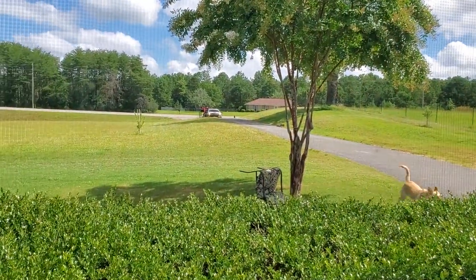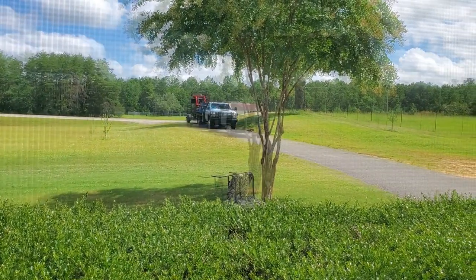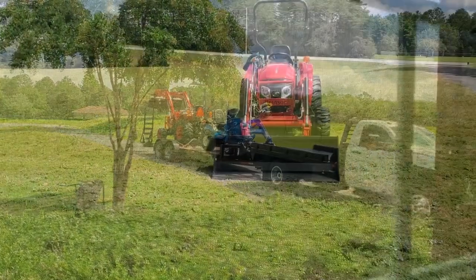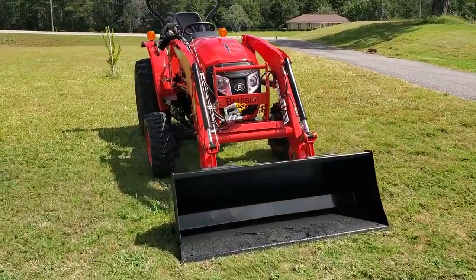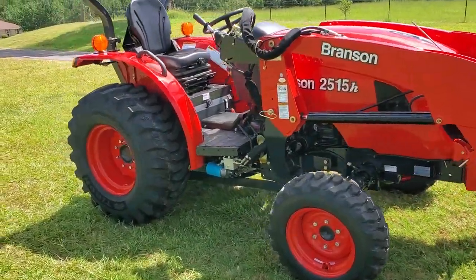It's here! The red one, of course — not the blue. This is it, just got it off the truck. Branson 2515H.